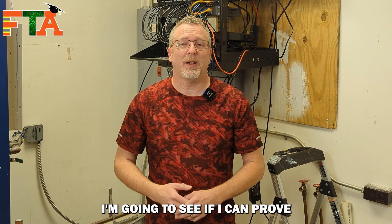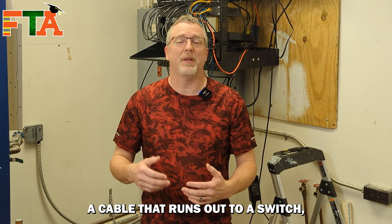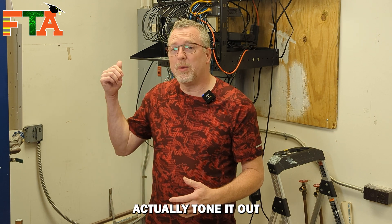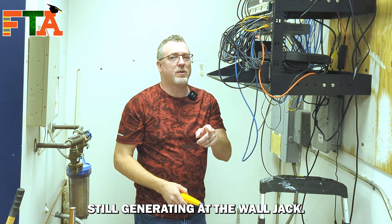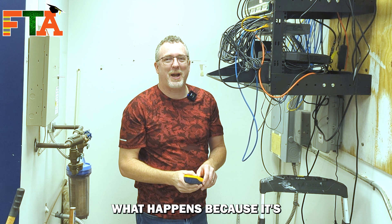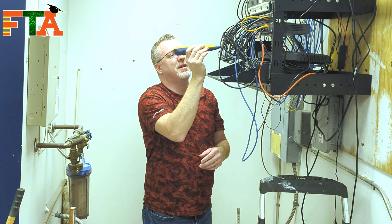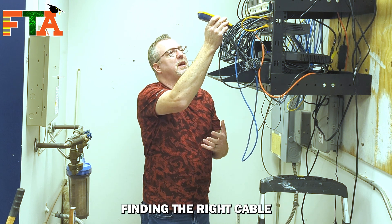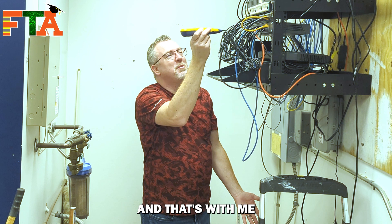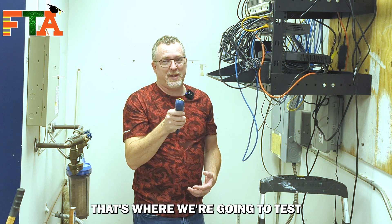Now for the fun part — I'm going to see if I can prove or disprove the internet rumor of how to get around the problem techs face when they try to tone out a cable that is connected to a switch. When you're trying to tone a cable that runs to a switch, the tone gets swallowed by the switch and you cannot tone it out at the switch side. We have the same tone still generating at the wall jack. I know exactly what port this is, and there is a faint — ever so faint — signal, not enough to have any confidence that I'm finding the right cable. So you can see that toning to a cable plugged into a switch can be very, very difficult. That's where we're going to test this internet rumor.